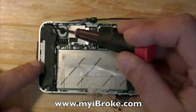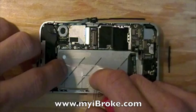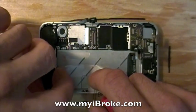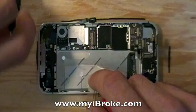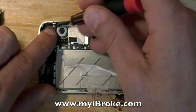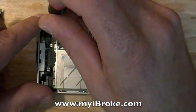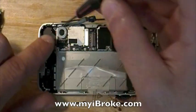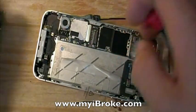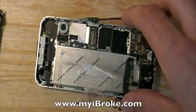Two screws on the speaker assembly at the bottom — you can gently pull this out. There's also a plastic bracket that holds the speaker assembly in place with one of those screws. Make sure you don't lose that, or your speaker assembly will not stay down on one side.